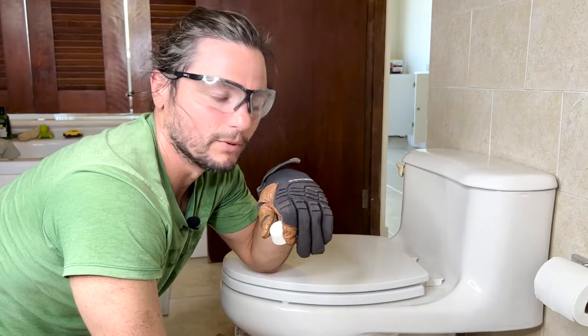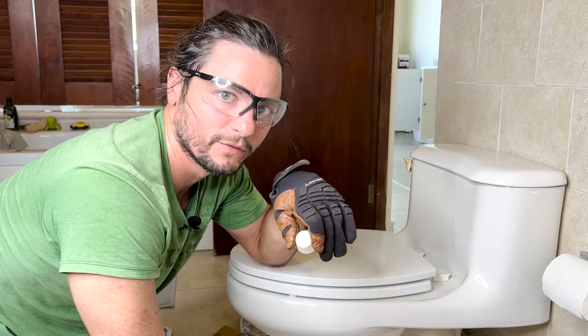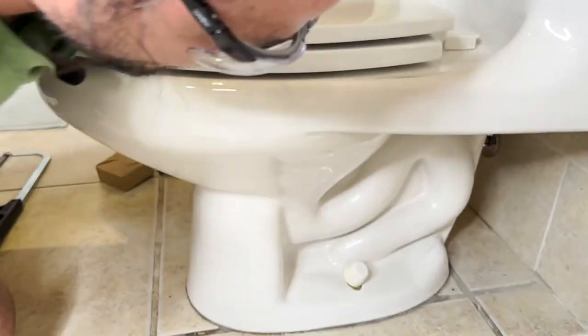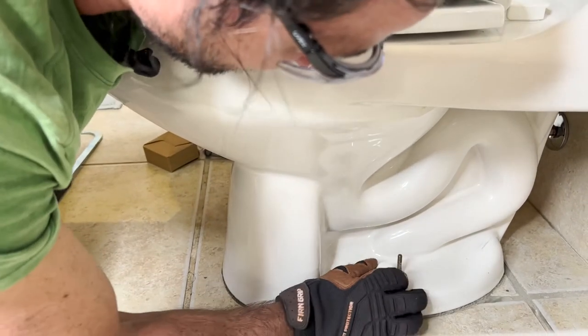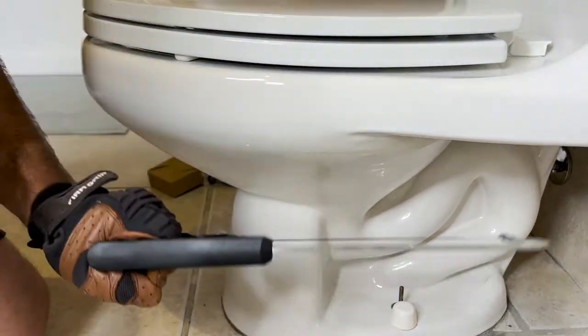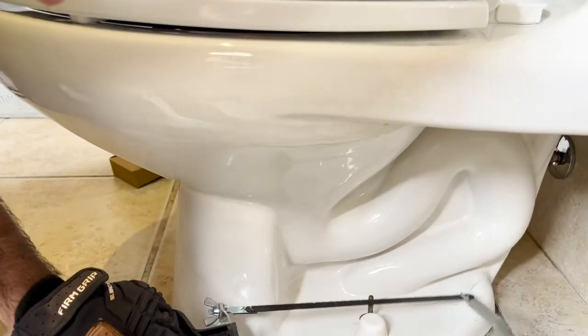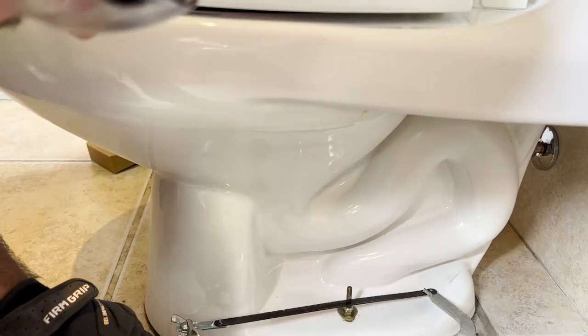Hey YouTube, Justin Ball, owner of the Showerhead Store. Quick tip with the toilet if you want to beautify it. If your toilet bolt cap doesn't cover the toilet bolt because the toilet bolt's too long, just cut that boy down. This saw right here, just line it up and go down the thread.